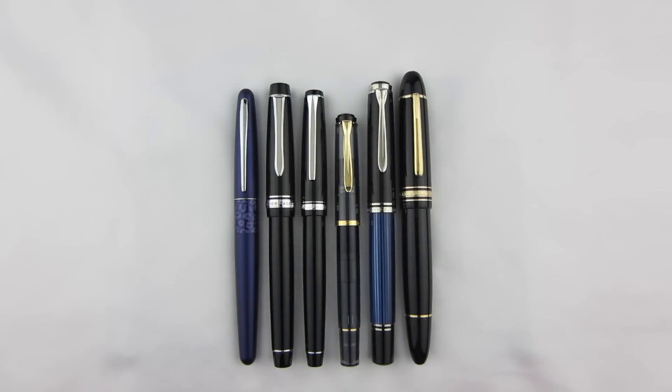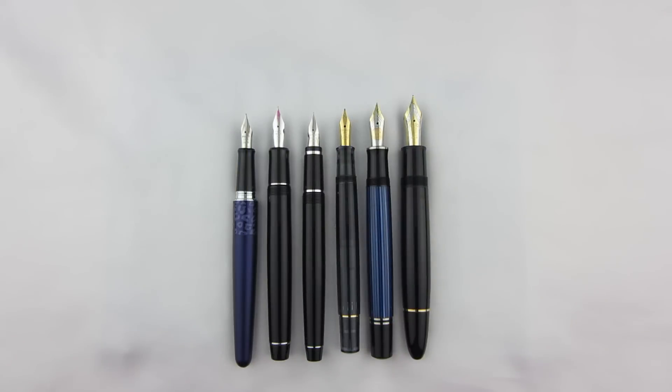The Falcon is an average size pen that's a bit on the thin side, as seen here next to the Pilot Metropolitan, the Pilot Custom Heritage 912, the Pelikan M200, the Pelikan M805, and the Mont Blanc 149. Uncapped, the Falcon is actually quite long — notice that it's just as long as the Pelikan M805 and Mont Blanc 149, but as thin as the M200.